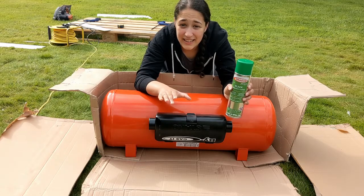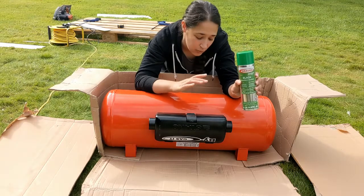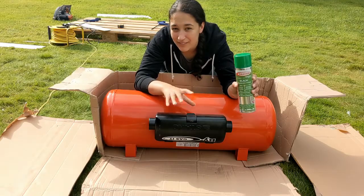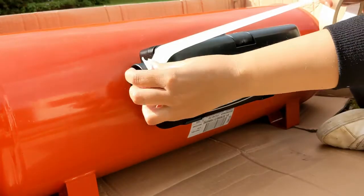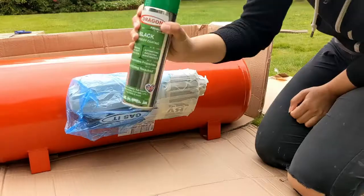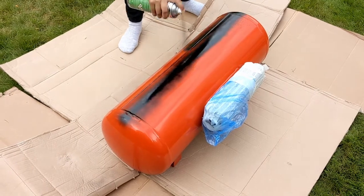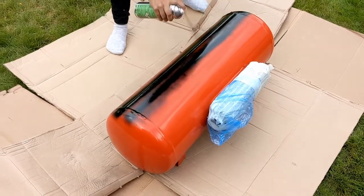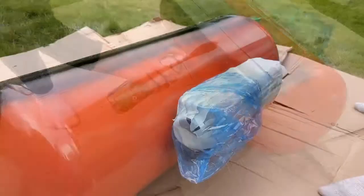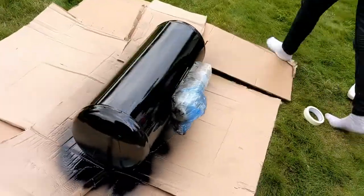As we're going to be underslinging our gas tank, the first thing to do is give it a good coating of underbody seal, which should hopefully help protect it against any stones and chips while driving. The underbody spray says to cover up any plastic areas first, so that's what we're doing here. This stuff is super sticky and quite fumey, so make sure you've got somewhere to leave it while it dries, and definitely recommend wearing a mask with this one.